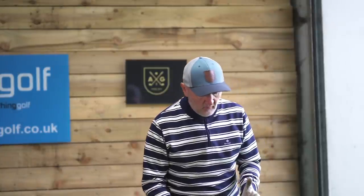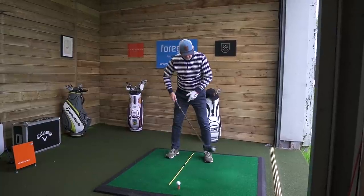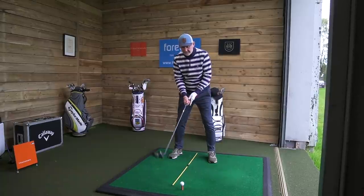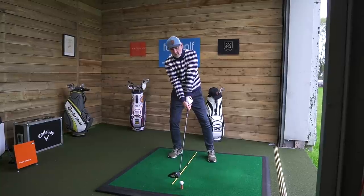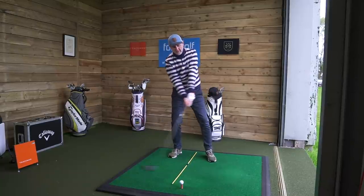Most of us recognize that with driver we're supposed to hit it on the upswing. What Steve highlights is the problem: quite often we'll set the ball up off our front foot — inside the left heel — and then we'll sway back, which is another dangerous thing, and on the way forward we're still on that back foot.